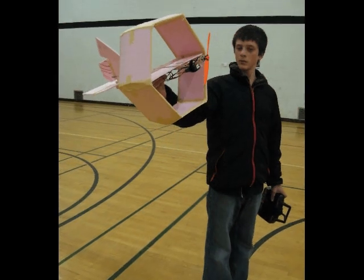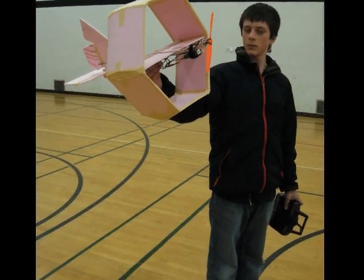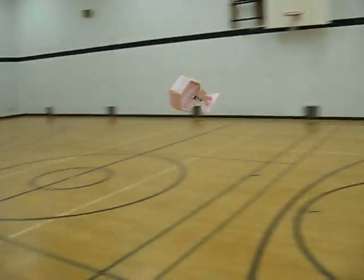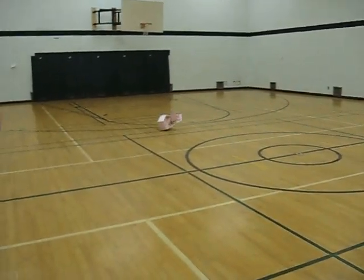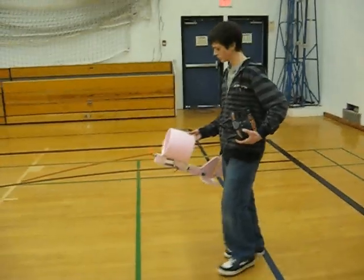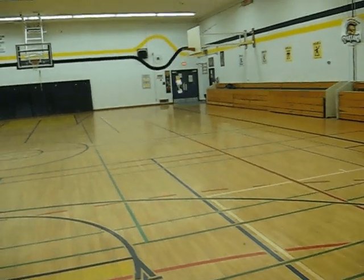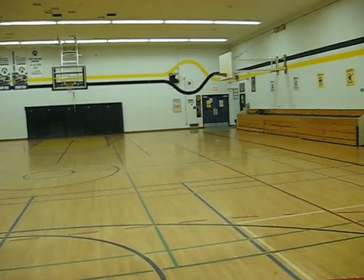This is the second annular wing plane I built and as you can see, it has a hexagonal shape. It didn't fly too well because the hexagonal wing added too much weight and made it too unstable to fly. This is the third plane with an annular wing I built and as you can see, it really just hovers around. It didn't fly too nicely.